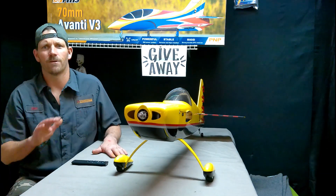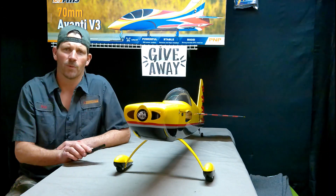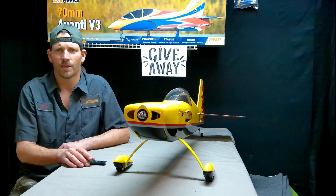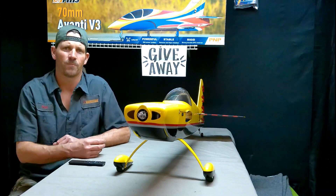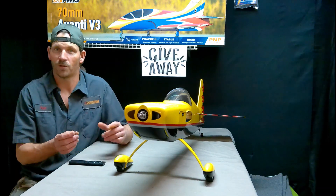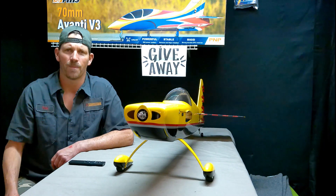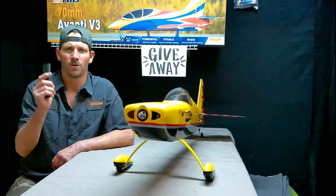Hey guys, thank you so much. I can't say thank you enough. Keep the requests coming, and the comments coming, and the ideas coming, and keep the subscriptions coming. Click the like somewhere around this video — click it, that means a whole lot to me. Hey, thank you guys. Until next time, you'll see me here.